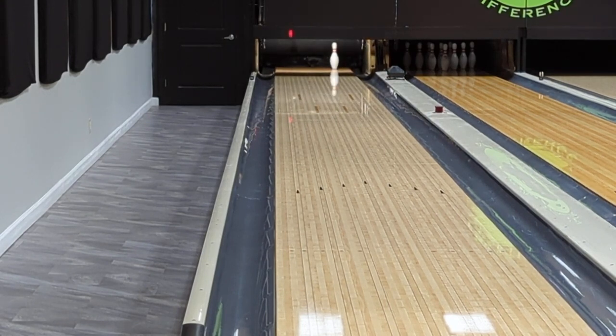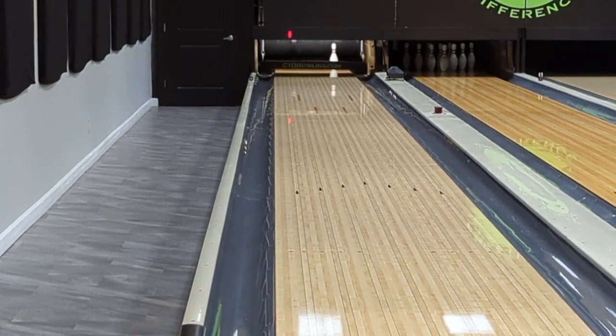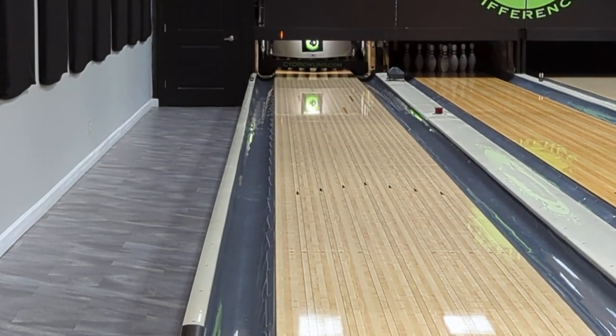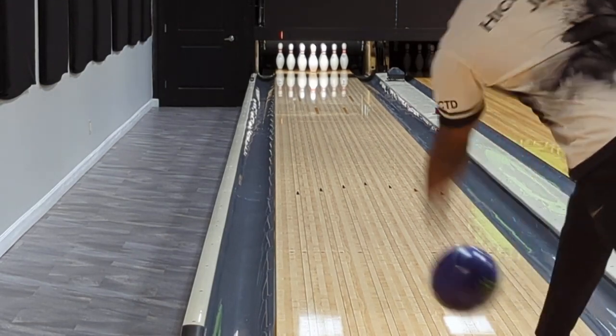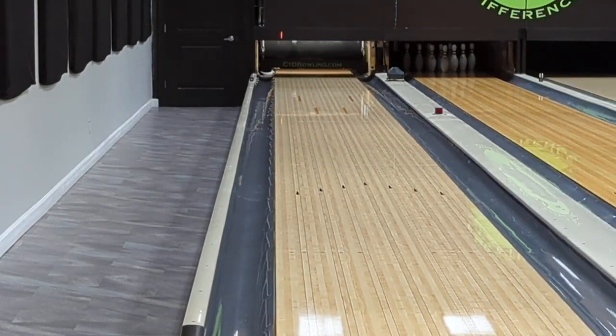I've heard people say half-board moves, but I'm not a fan of half-board moves — I don't think that makes sense. When you think about it, it's a half an inch. If you can walk within a half an inch every single time, that's impressive and more power to you, but I just don't think it's feasible. Anyway, that's not the point — another shot with the Primal Shock after going with the 6-pin — nice flush strike there.